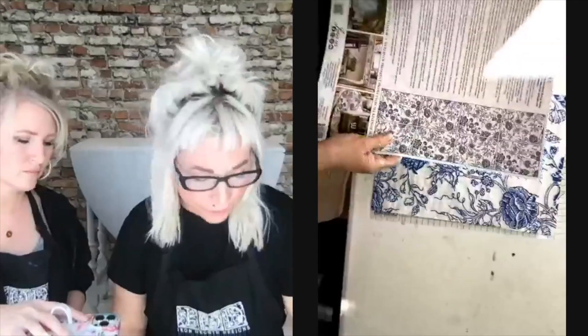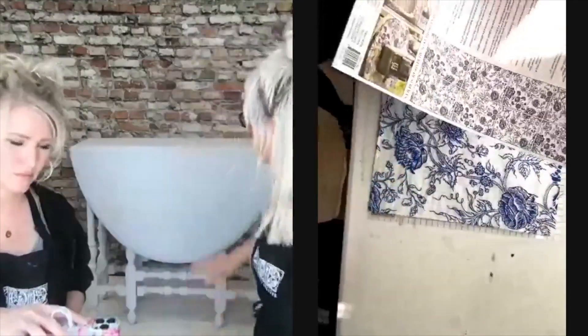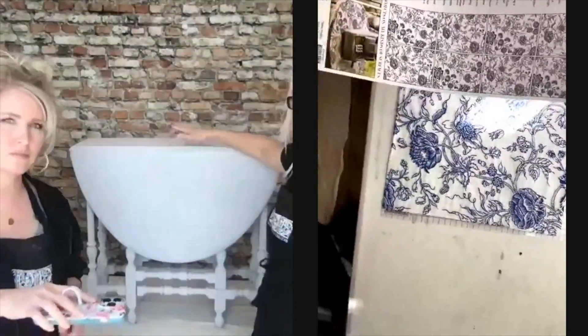We are going to go over it with a creamy soft white and layer inlays in them. We've already trimmed them. A couple of pointers when you're trimming your inlays: a rotary cutter, cutting mat, and straight edge work awesome — that's the preference. Avoid a razor knife if you can, because it wants to pull the paper and doesn't give a really clean edge.